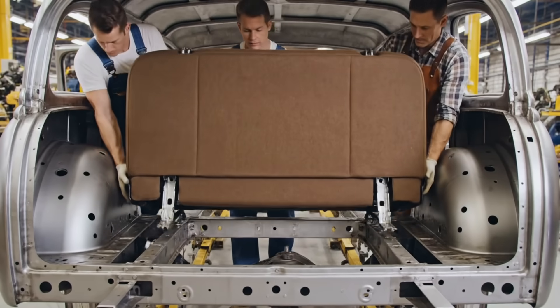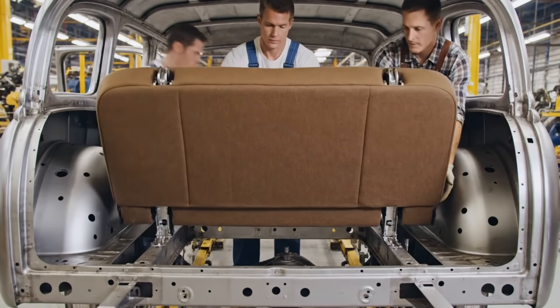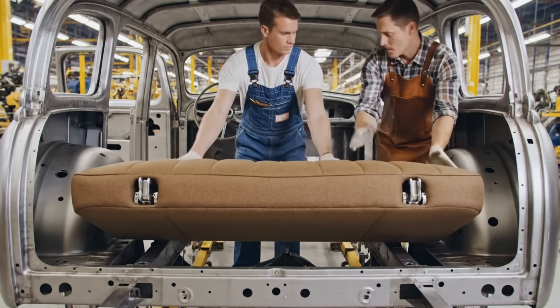This revolutionary step-down design allows for an unprecedented lower seating position, making this 63-inch rear seat the widest in the industry.